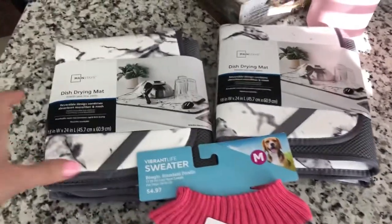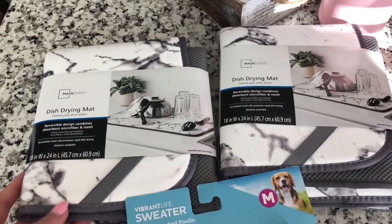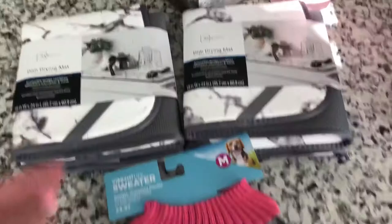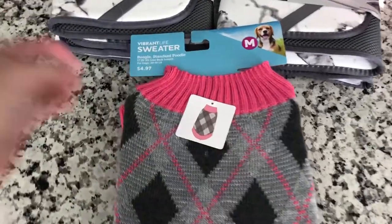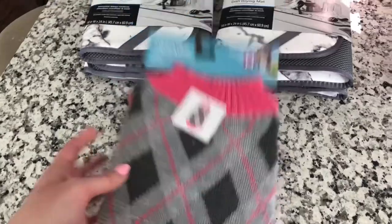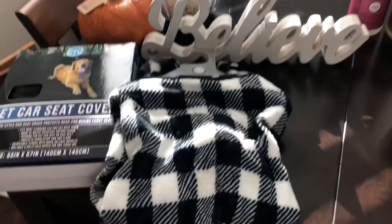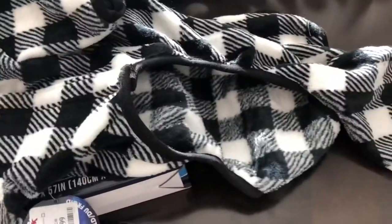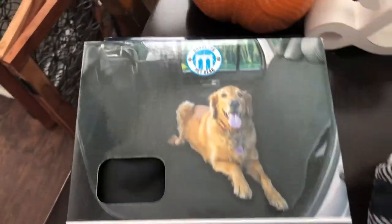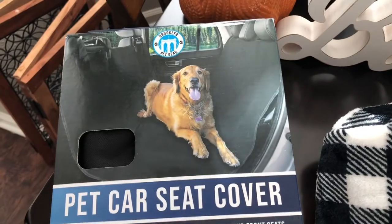I stopped into Walmart and I got these dish drying mats to go underneath the cat bowl and the dog bowl, just because they splash a lot of water and food everywhere. I also got Bo a sweater because it will be cold here in Colorado — we're not used to that from Texas. But this was only $5, so of course I got that. I also ran into TJ Maxx to return something and found some good stuff. I got this sweater thing for Bo — it goes all over across her body, it has sleeves. I thought this was so cute, it's $15.